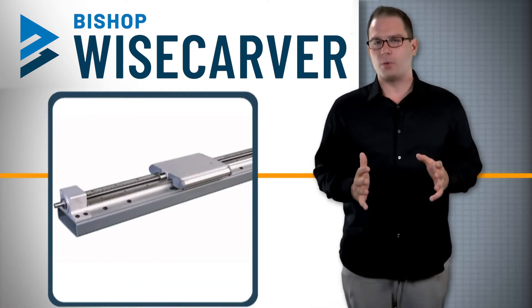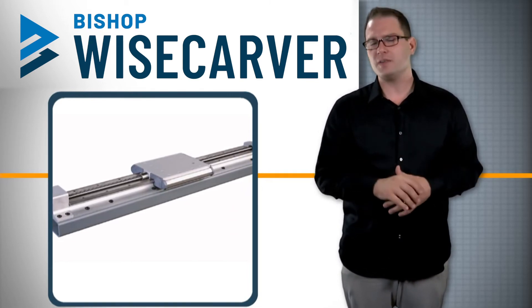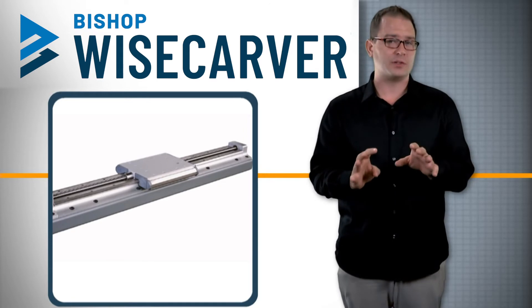The ball screw driven Lowepro actuator can provide efficient motion and high thrust loads with higher precision. The company uses rolled ball screws for cost-effective positioning accuracies of four thousandths of an inch per foot with typical repeatability within three thousandths of an inch.